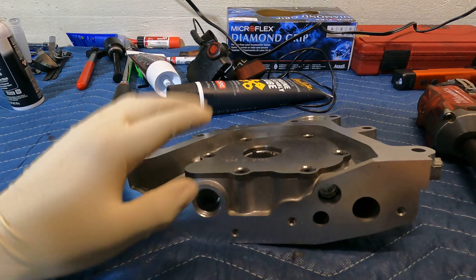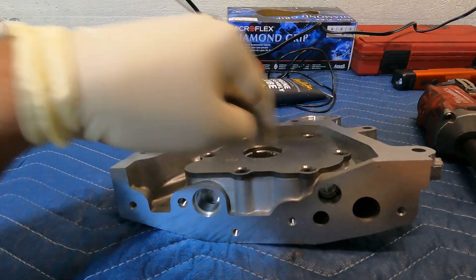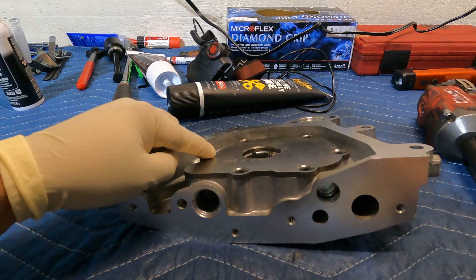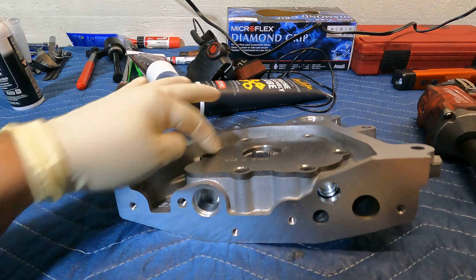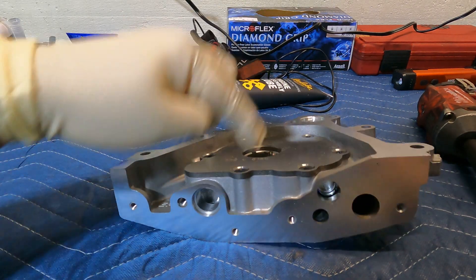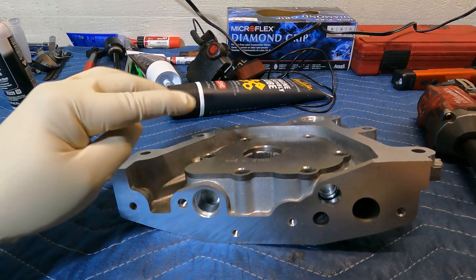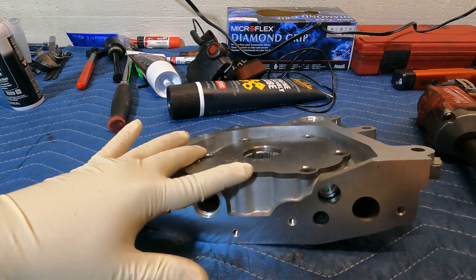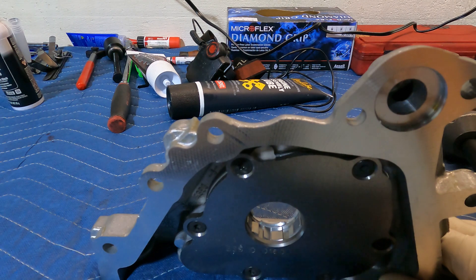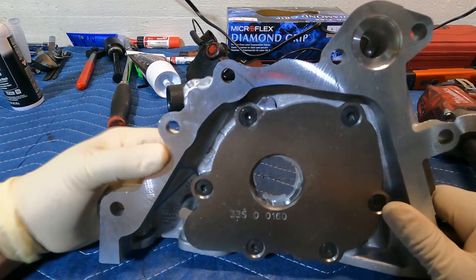Once you take those covers off and put them back, you have to tighten them to 118 inch-pounds. Make sure you check the torque correctly — 118 inch-pounds. So we're going to prime the oil pump and once it's primed we'll put our oil seal to the block.